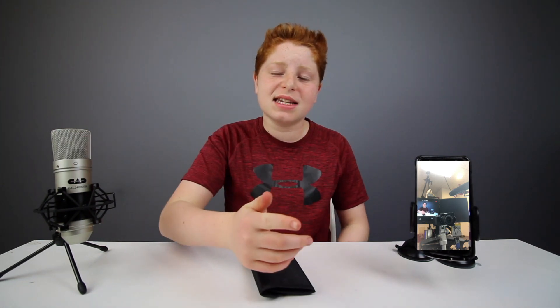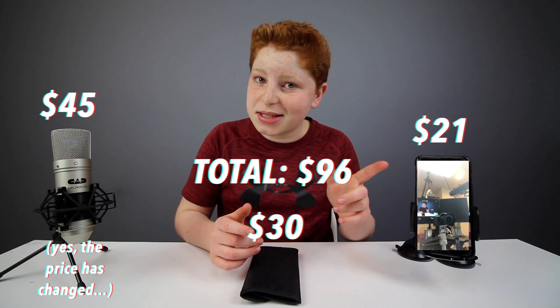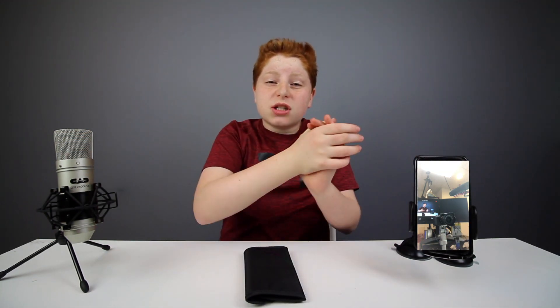Guys, that is pretty much it for this video. If you enjoyed it, make sure to leave a like, and comment down below what you thought of these three products and what your favorite one is. The nice thing is, even if you add every single one of these products up, it still comes in under a hundred dollars. I'll see you next time — don't forget to hit that subscribe button and the notifications bell to get notified every time I upload.